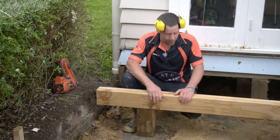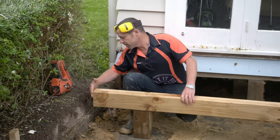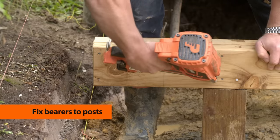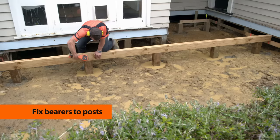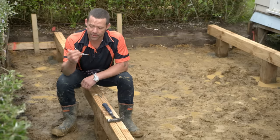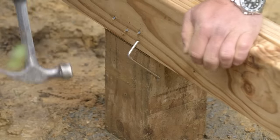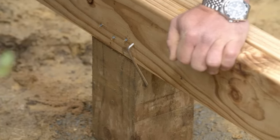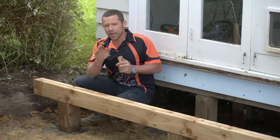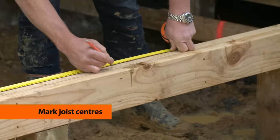I've just made up my double 140x45 bearer. I've already cut it to length using my measurements off our plan, and I'm going to keep that in line with our outside building line and fix it to our pile using stainless steel nails. As per New Zealand building standards, we're required to put a Z nail — commonly known as a wire dog — on either side of our bearer to our post. I'm going to start marking out my bearers at 450 centres for my joists to sit on, 900mm to the next centre, and so on.